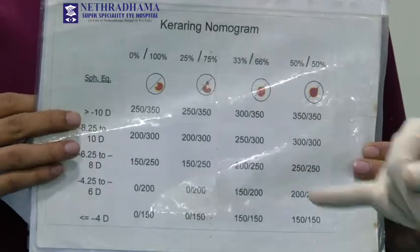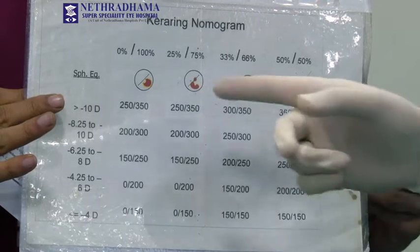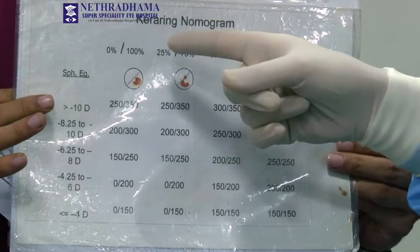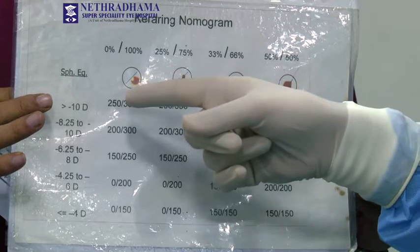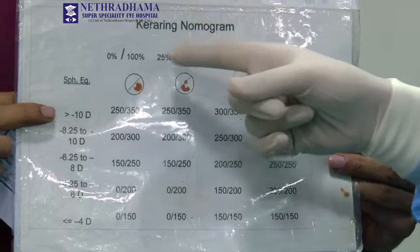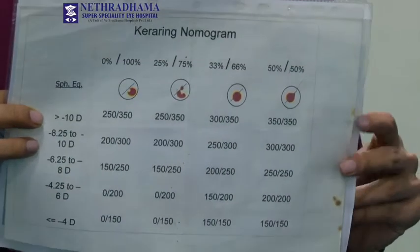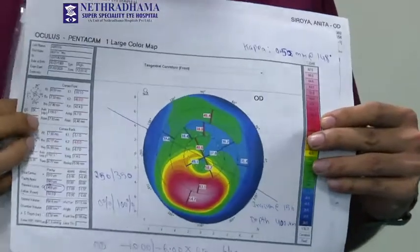This is the keratoconus nomogram. Her refractive error spherical equivalent is more than 10 diopters. So for more than 10 diopters spherical equivalent, the distribution is 0% and 100%. We are going to use a 250 and a 350 micron thickness ring — a 160 degree segment — so an asymmetrical ring. This is the planning.